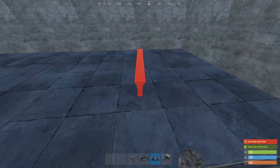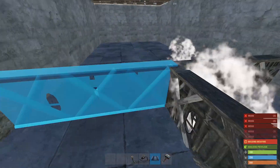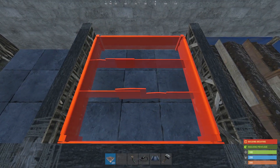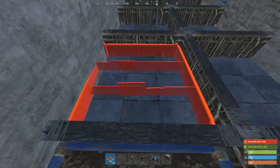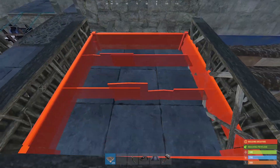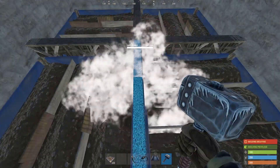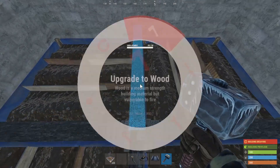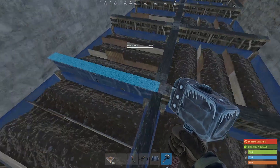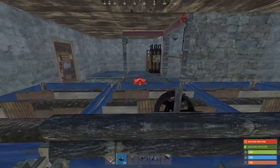We're ready to place some planter boxes. Make a grid of twig low walls in the garden section and place large planter boxes between them. When finished, destroy the temporary twig low walls. Where sprinklers will be placed, upgrade those low walls to wood. Place the sprinklers and connect them to your water supply.